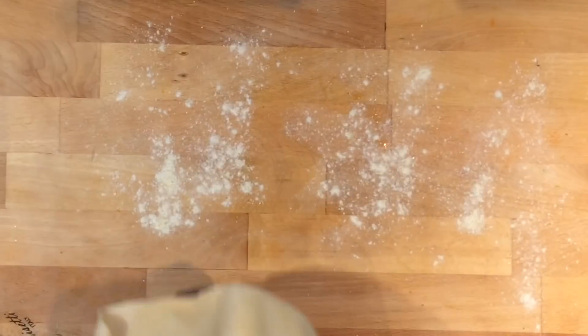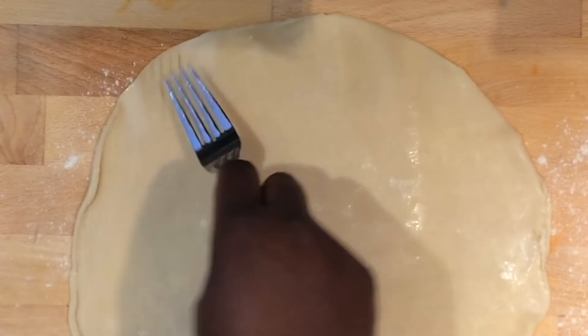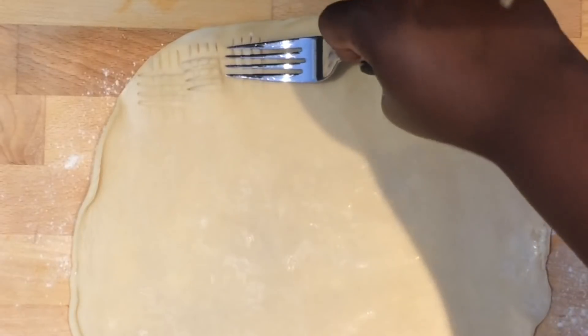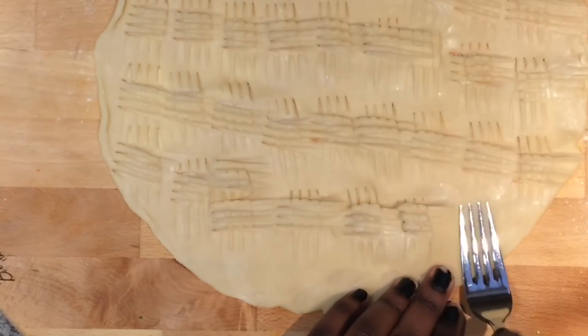Next, sprinkle some flour onto your counter and carefully roll out your pie crusts. Using a fork, make crisscross patterns by pressing onto the dough. Be sure to cover the whole crust with this pattern. If you make any holes, don't worry — just keep going, because this will help the steam escape.